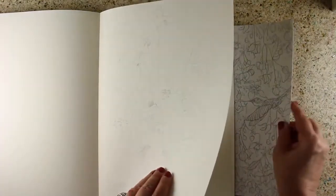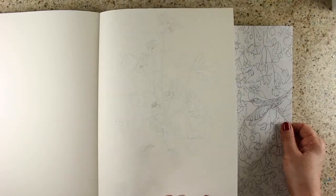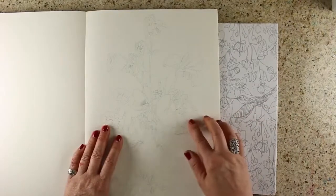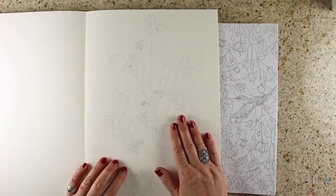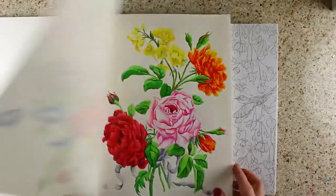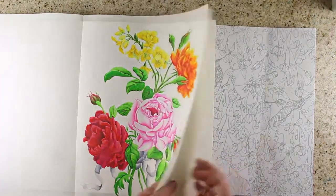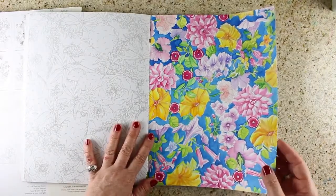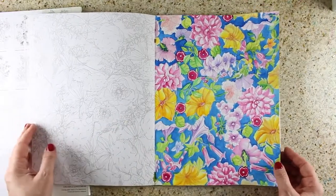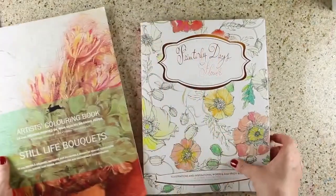I want to compare it to the Pepin books, which I love. The Pepin paper is a little lighter weight — it's drawing paper, not watercolor paper — it has a slight texture so it feels more like cold press. The Painterly Days paper is more hot press, so it's really smooth and also whiter. The lines on the Pepin book are thinner and a lighter gray, while in the Painterly Days book they're heavier and a darker gray. The styles and pictures are very different in the two books, and I see no reason why you have to choose between them — you can have both.